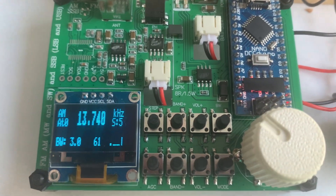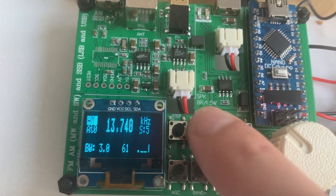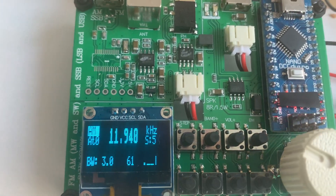Now, I am going to switch to 25 meters and, again, I am going to query the tuning status. Check it out.